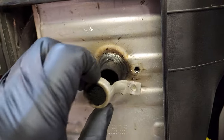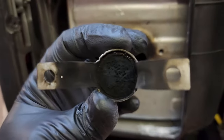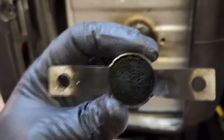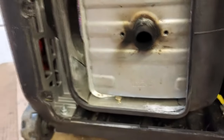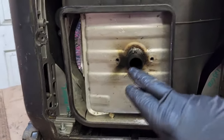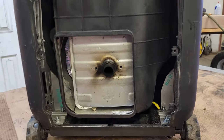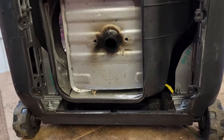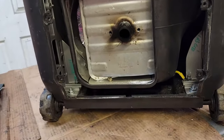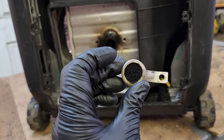We're going to pull this out — this is the arrester — and just like I figured, if you look at that, it's completely clogged up. What we're going to do now is start the machine without the arrester in it and see if it runs properly. It's going to be a bit loud without it, but if it runs fine then we know that's our problem. I've been around the block once or twice and I can guarantee you that this is our problem.